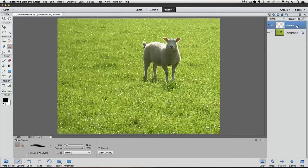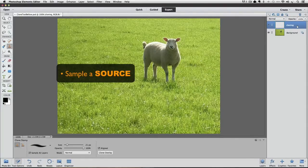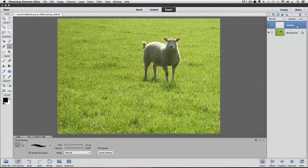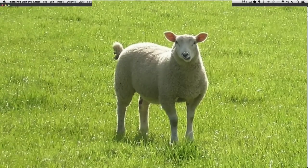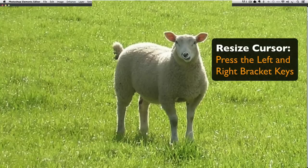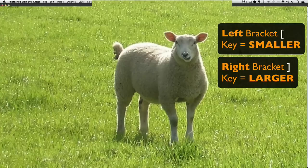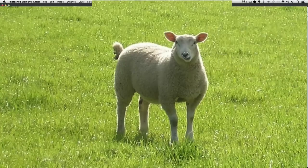Before I show you how to use the Clone Stamp tool to remove items from a photo, I'll show you how it works. The Clone Stamp tool works by sampling one part of your photo — sometimes referred to as the source — and then transferring that to a different part of the photo called the destination. I'm going to move my cursor over the sheep's face. The Clone Stamp tool is represented by a circle, and the size of the circle indicates the size of what will be sampled. You can quickly resize it using the left and right bracket keys on your keyboard — left makes it smaller, right makes it larger.